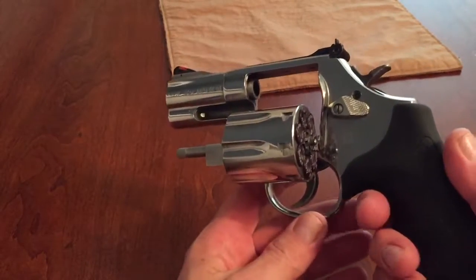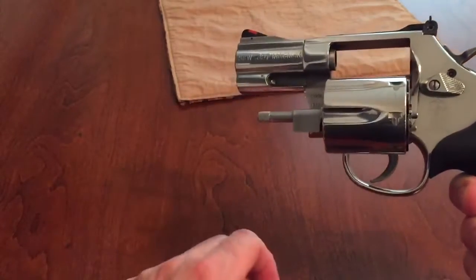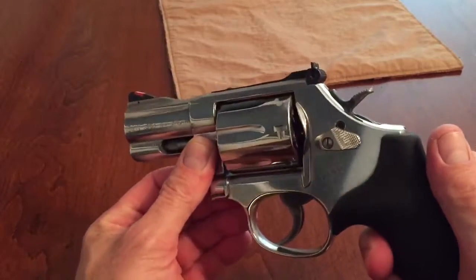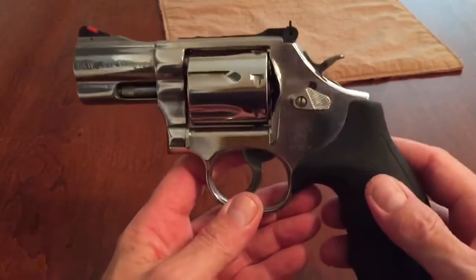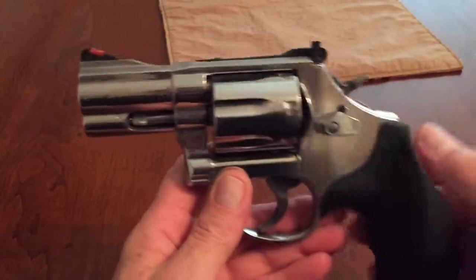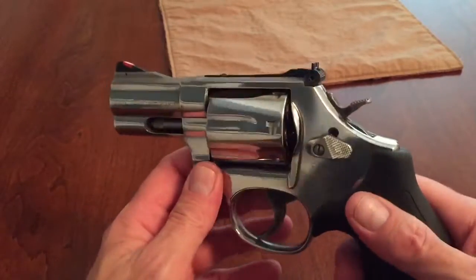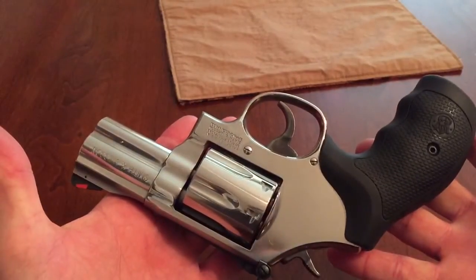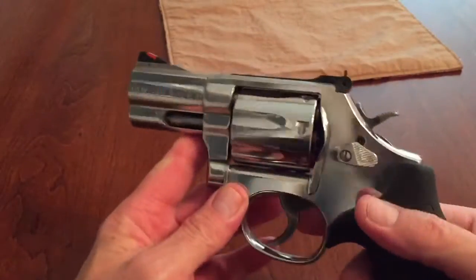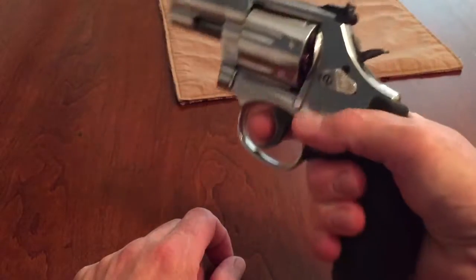This is the 2 and a half inch barrel — that's measured from the forcing cone to the end of the barrel, in case you didn't know that. Like all modern Smiths, it's got the lock. Not a fan, but it's not a deal breaker. It's a really great gun. It's a heavy trigger pull, double action, like most revolvers — pretty stiff.